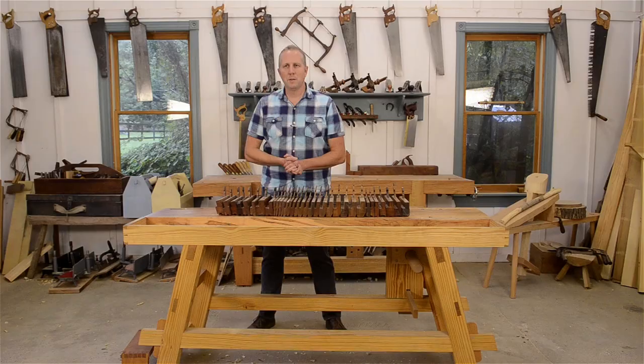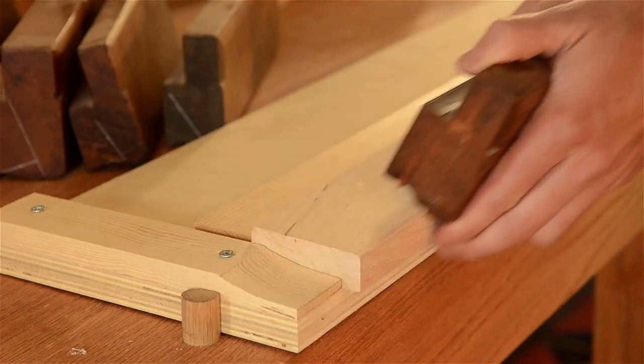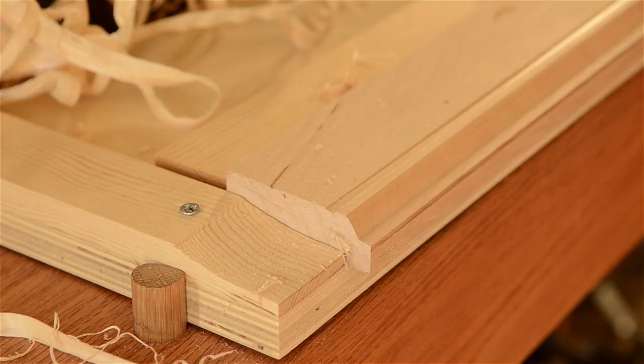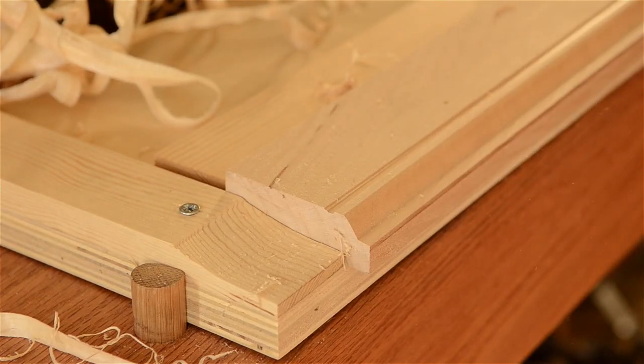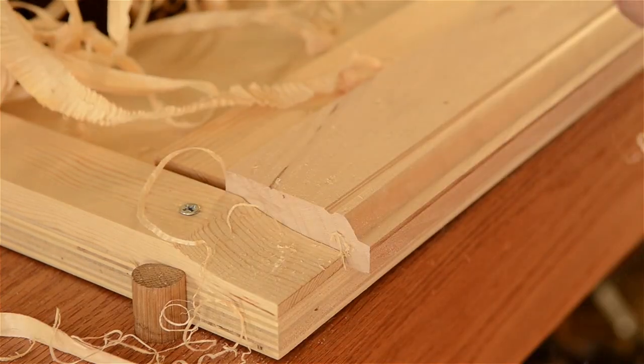Hi, I'm Joshua Farnsworth and welcome to my woodworking school. In this video, I'll continue my hand tool guides by talking about these amazing historical hand planes called molding planes. I'll show you what they do and I'll help you understand what molding planes you need for woodworking and which ones you don't.